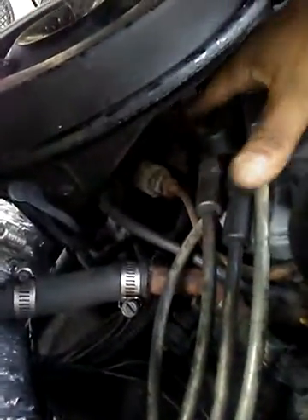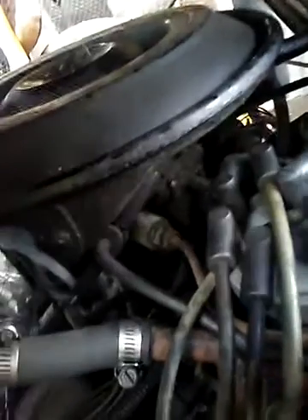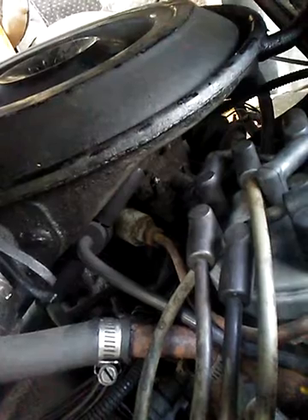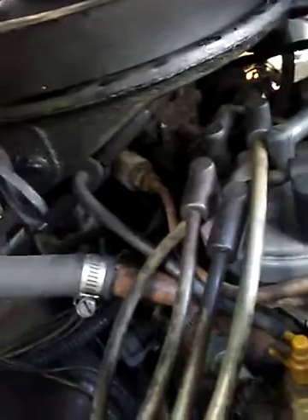I'm telling you, everything's missing. There's no good light but it's a little something. It looks like it had a piece of rubber on there, so I don't know where that goes. If anybody can give me some information on what I'm looking at or what I should do, it would be greatly appreciated.